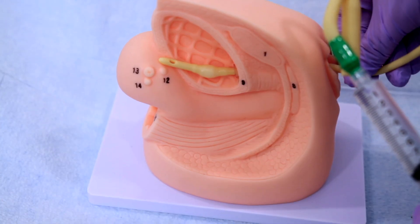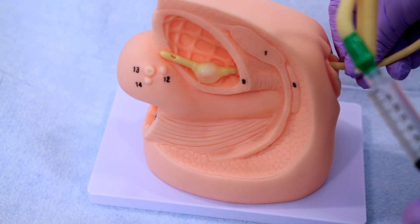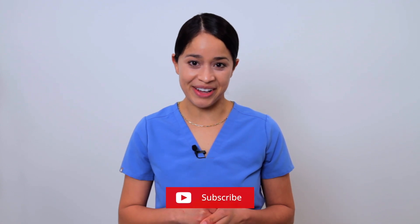Let's talk about Foley catheter sizes, as there are many different sizes. If you are new here, welcome. My name is Tina, Nurse Practitioner. Don't forget to subscribe and turn on that notification bell. Let's get started.